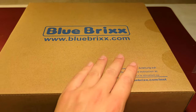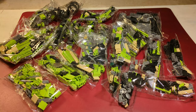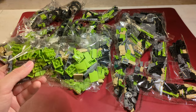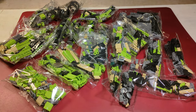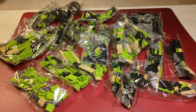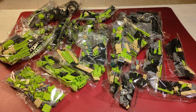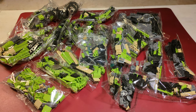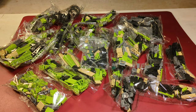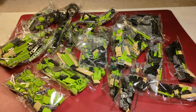Now let's have a look inside the box and download the building instructions. As you can see, the bags contain a mixture of bricks of different types. I always recommend sorting all your bricks before you start building, because it saves so much time when you don't have to search for an individual brick at each step. But with just about 1,200 bricks, it isn't really necessary.